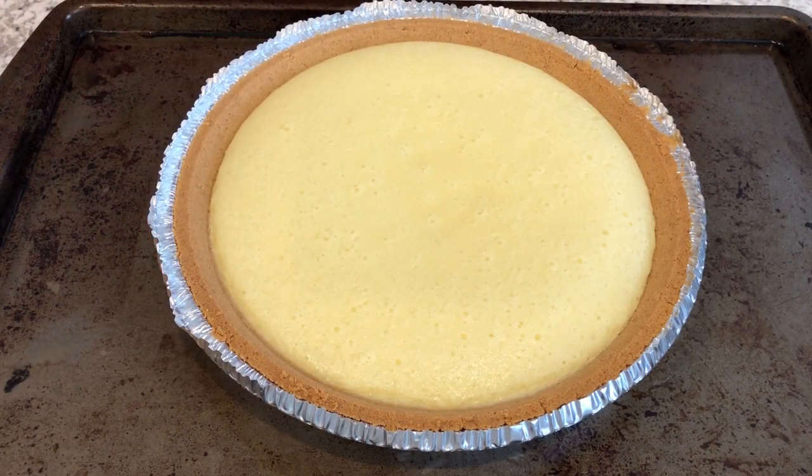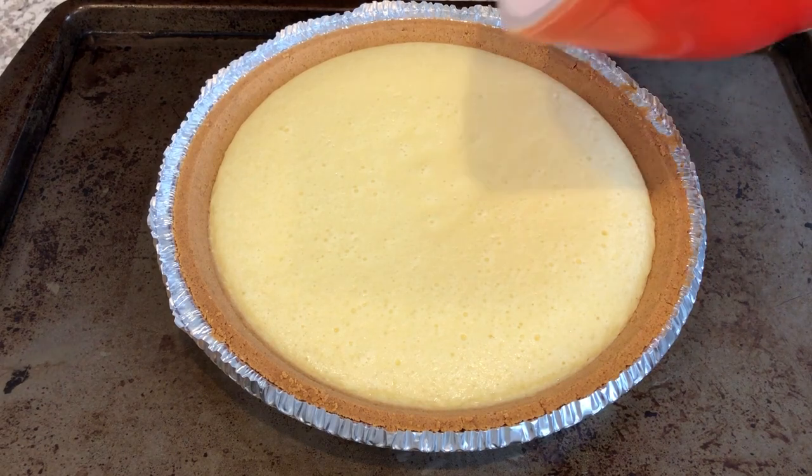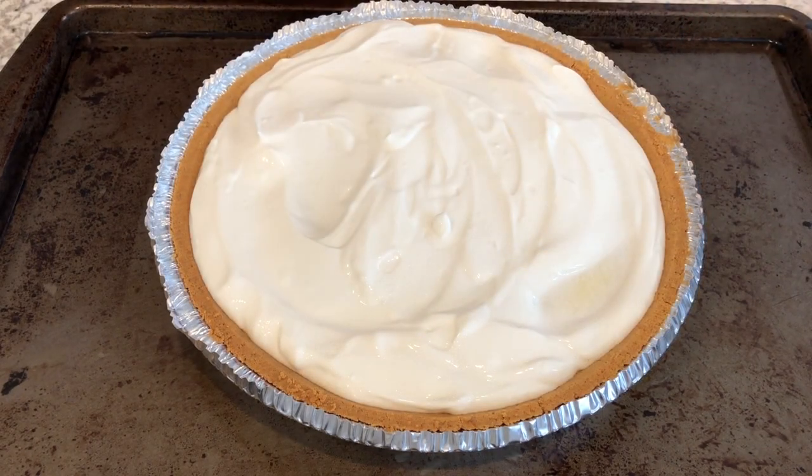I just took my cheesecake out of the oven, and now I'm just going to carefully spread that sour cream mixture on top. I'm going to pop this back in the oven. My oven is still at 325 degrees. I'm going to bake this for another 10 minutes or so.